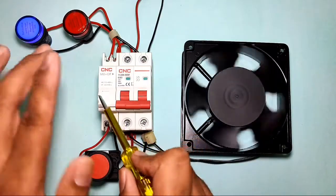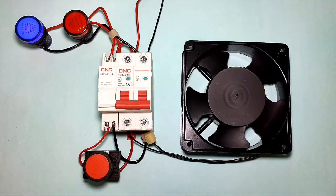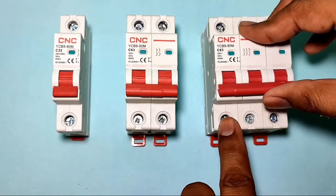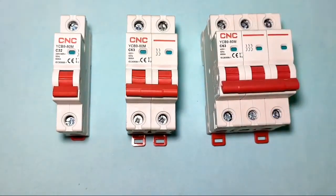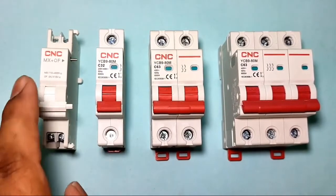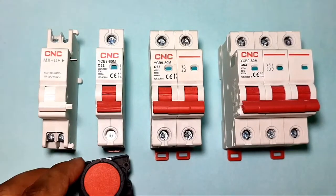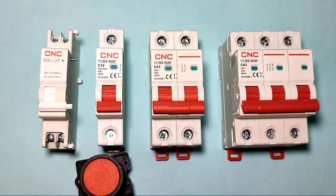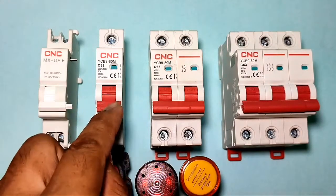This shunt release coil is made by CNC Electric. In general, if you want to start or stop your MCB, you need to do it manually. But when you connect this shunt release coil, you can stop your MCB by connecting a push button. When you connect this shunt release coil and press the stop push button, your MCB will trip or stop.